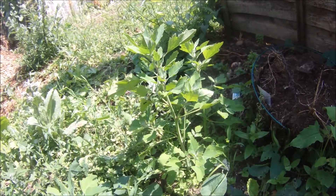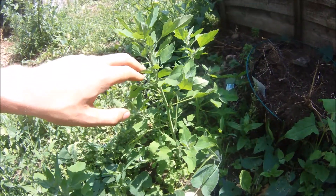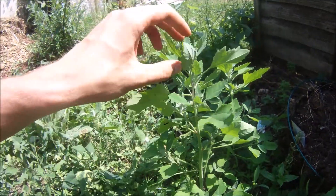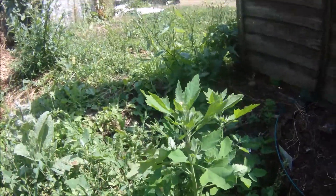Hi y'all! I'm bringing you another plant identification video. This one is Lamb's Quarters, or it's known more over here as Fat Hen. So Fat Hen or Lamb's Quarters, Chenopodium album.